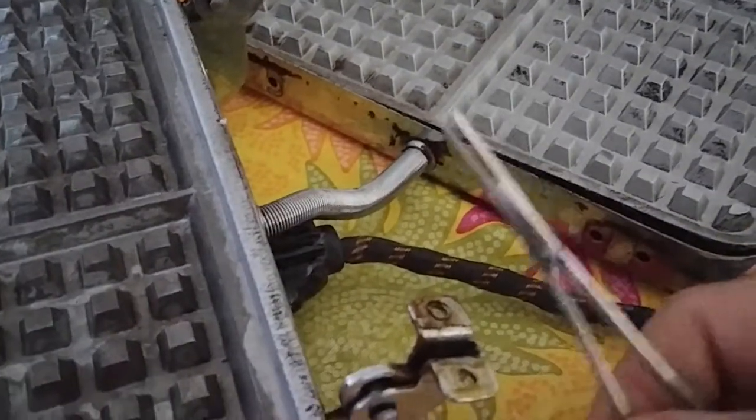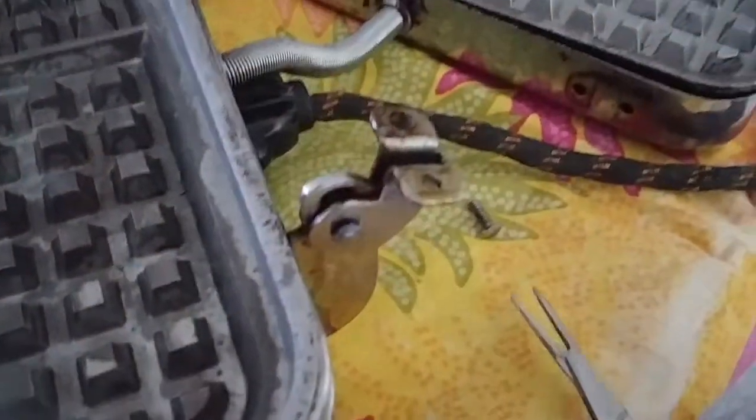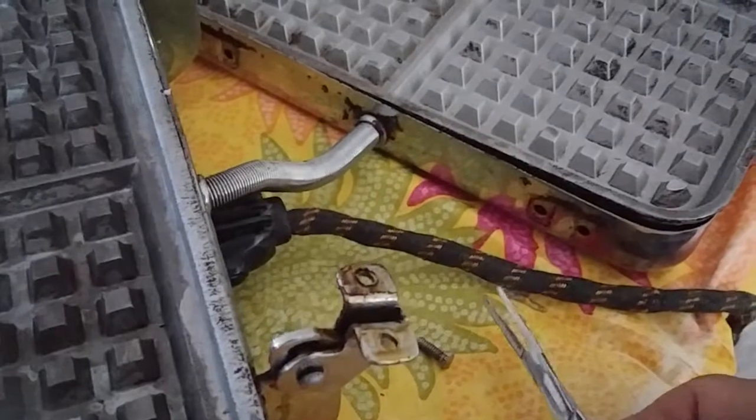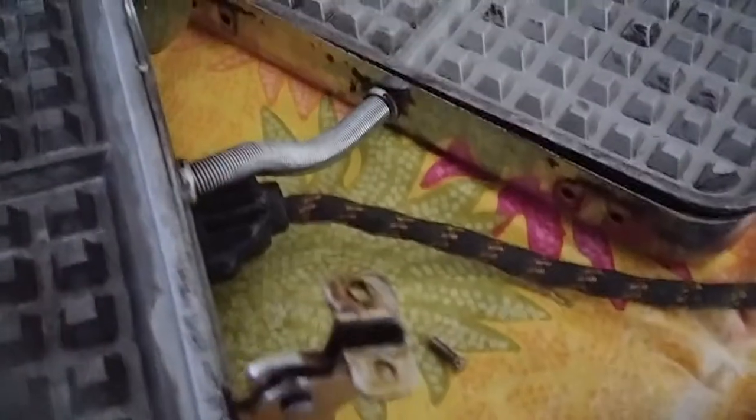I used forceps to grip the back of the screws and then turn them, because I didn't have any needle nose pliers. If you had small needle nose pliers — like craft needle nose pliers — those would probably work too.